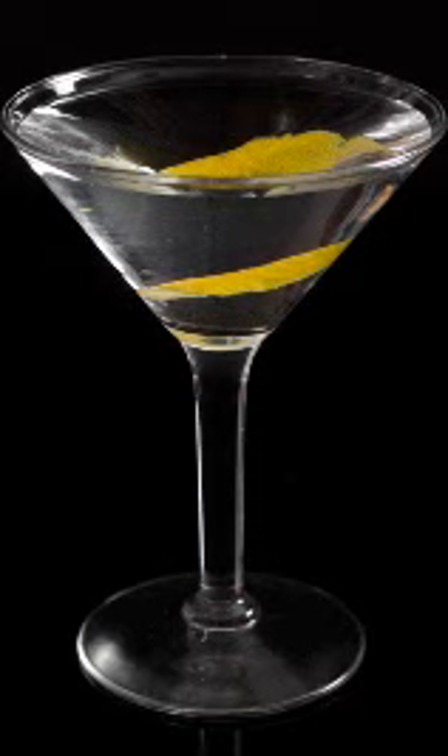Or you can make your martini the way we and many of our favorite bartenders prefer: two parts gin to one part vermouth, stirred until well chilled. In case you're wondering, here are our thoughts on the best gin for the job.